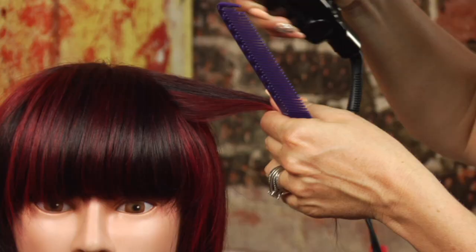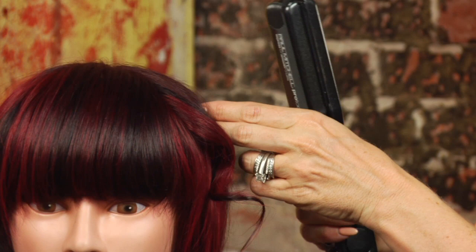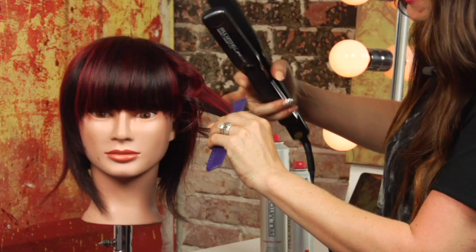I'm going to take one-inch sections and I'm going to use my smoothing iron to curl the hair and create some texture. You can take varying sizes of sections and also twist the hair in different directions so you get a more textured look.